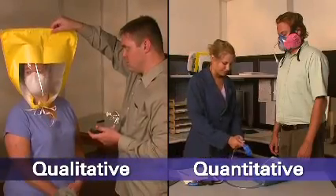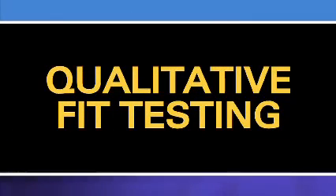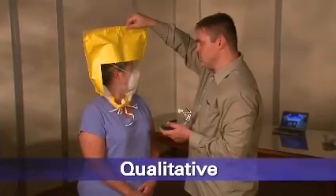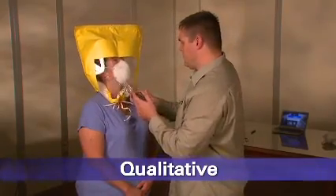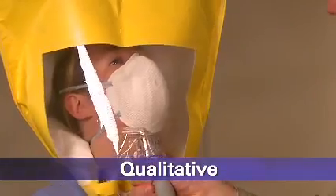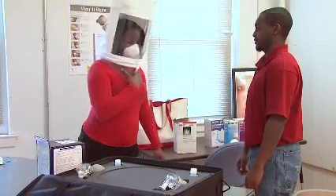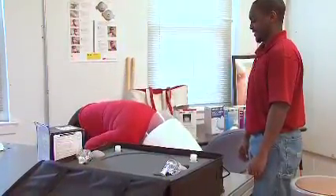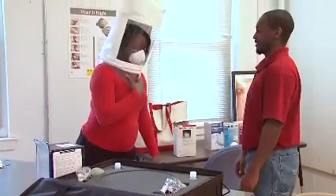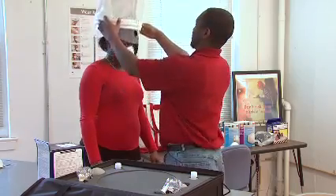There are two types of fit tests: qualitative and quantitative. Qualitative fit testing is a pass-fail test method that uses your sense of taste or smell, or your reaction to an irritant, in order to detect leakage into the respirator face piece. Qualitative fit testing does not measure the actual amount of leakage. Whether the respirator passes or fails is based simply on you detecting leakage of the test substance into your face piece. There are four qualitative fit test methods accepted by OSHA.